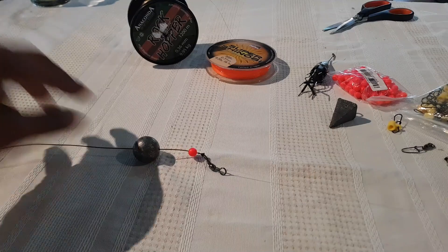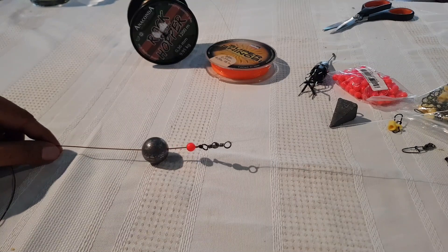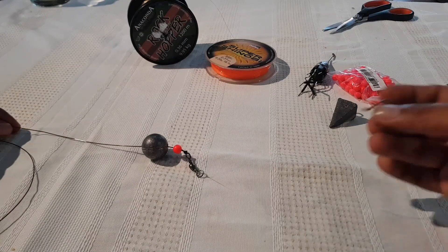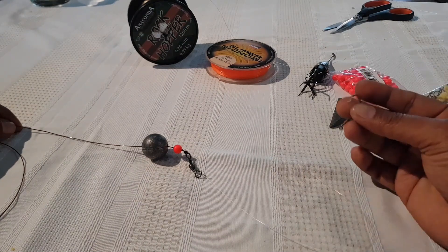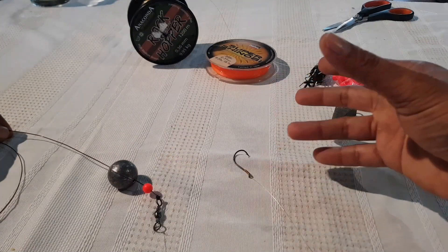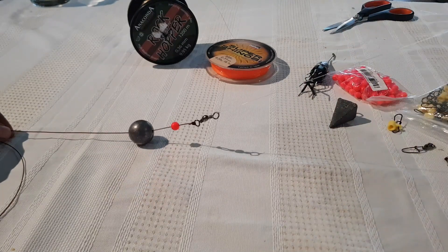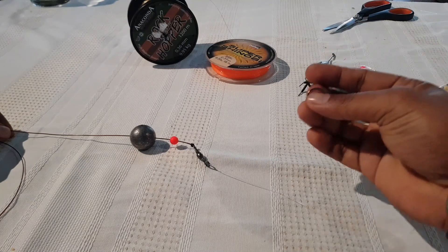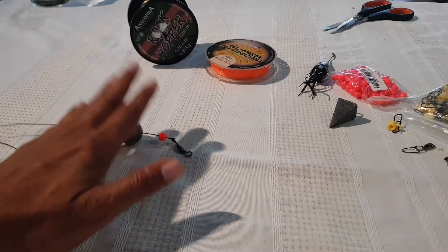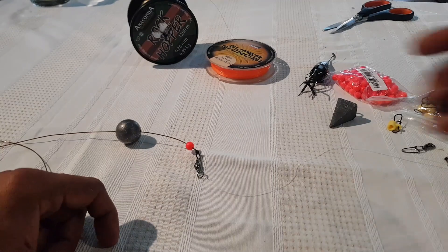That's your basic fish finder setup with a sliding rig. The reason we have a sliding rig is so that when a fish pulls your line, it doesn't feel the sinker. Some fish are finicky — they pick up your bait and the moment they feel tension they spit the hook. This gives you a few additional seconds and ensures they swallow the bait a little more. This is my preferred bottom surf casting rig.